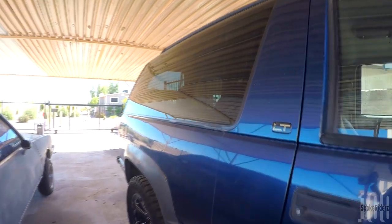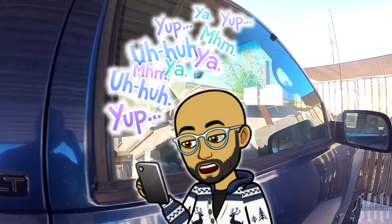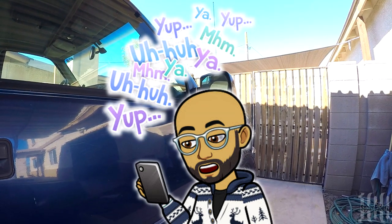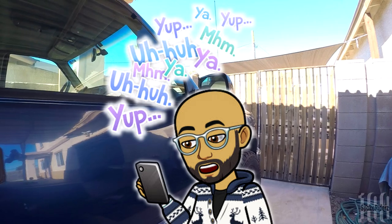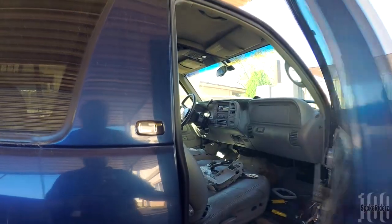One of the reasons I haven't been driving it a lot is because I've had problems with the doors and door panels inside. Sorry about that — had to answer the phone real quick. Here's the thing with the door handles — let me show you what's going on in here.